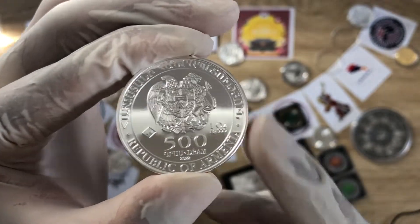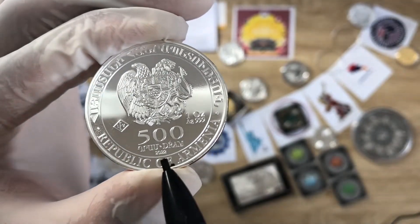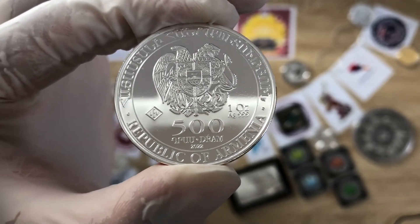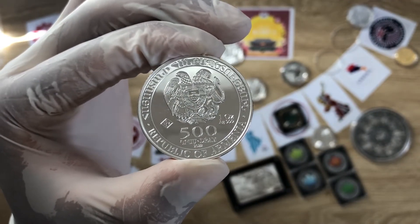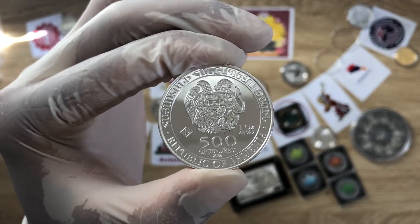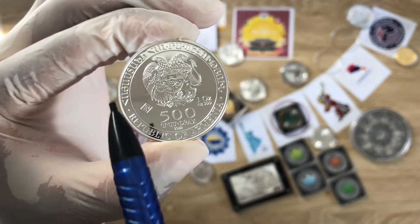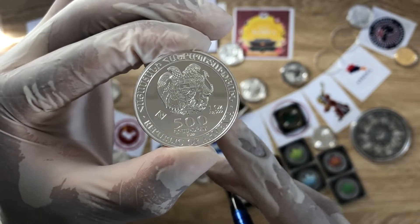You can also see the year below, which is 2022 — I have gotten the latest Noah's Ark coin from LPM, so 2022 is the release date shown. The lettering reads 'Republic of Armenia' in Armenian at the top and in English at the bottom, surrounding the coat of arms or emblem.